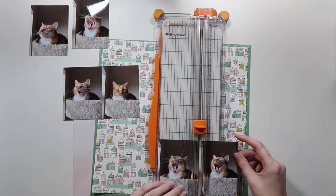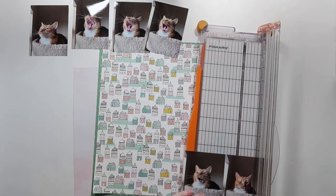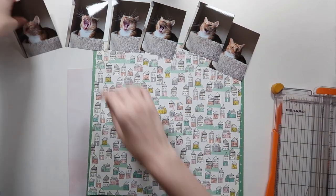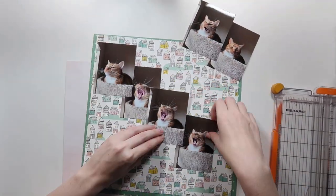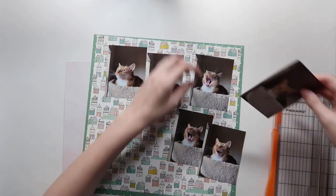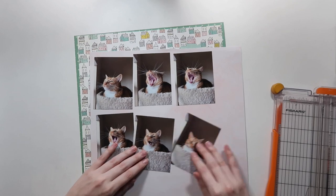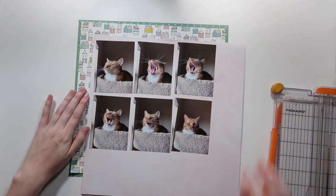We're having a lot of fun scrapbooking, and this is an exciting layout because it's the first layout I've done with photos printed from my brand new printer. Details are coming soon in a haul video talking about the new printer and all the things I've bought this summer. I adore my printer so far.